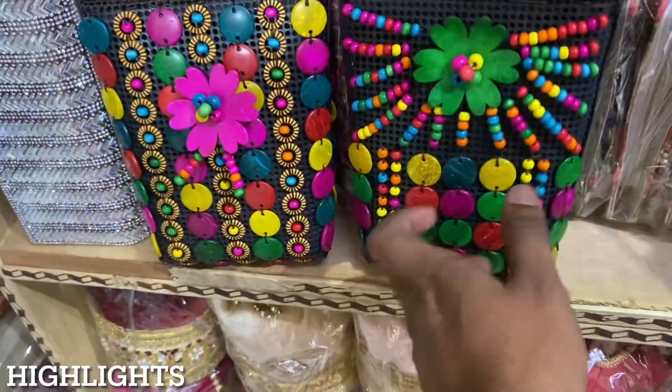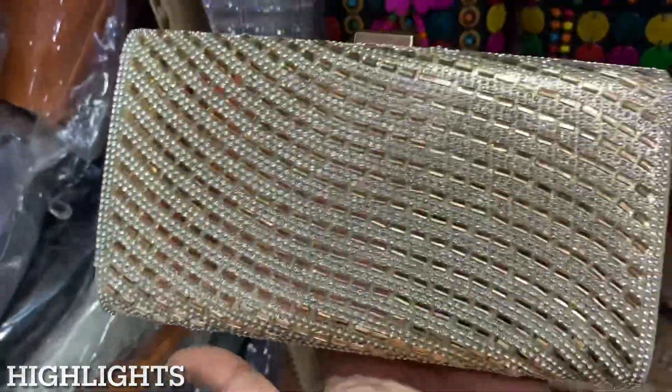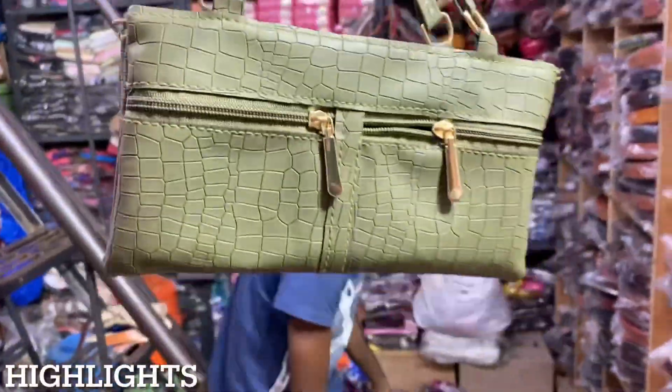This is a very big one. What are you getting in the bridal? 250 Rupiah. 120 Rupiah.